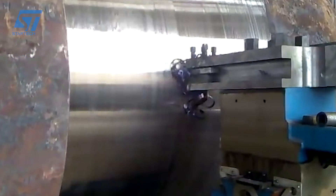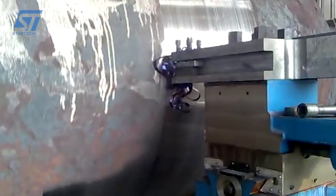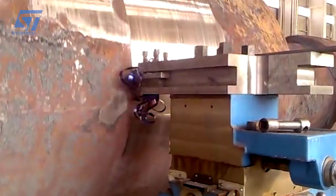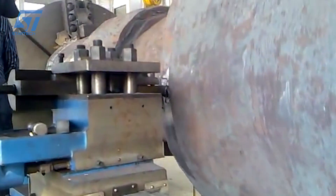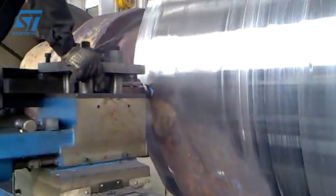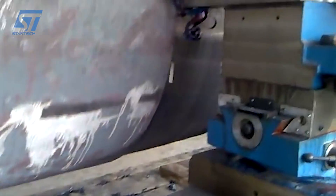A lathe machine and a milling machine are both used for machining, but they have different working principles and are used for different types of operations. In a lathe machine, the workpiece spins while the cutting tool stays still. It is primarily used for machining cylindrical parts — the cutting tools stay stationary and the metal or wood object is rotated to make various shapes. The chuck on the headstock holds the workpiece and rotates it continuously, and the tool holder holds the cutting tool, which is tightened carefully so that it cannot move.